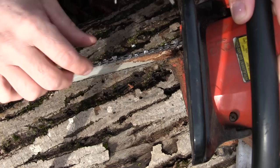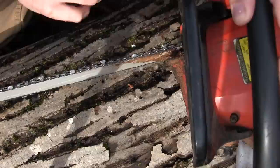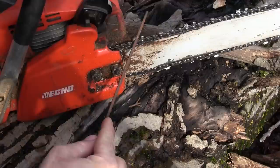The teeth are beat up. They're filed at goofy angles and a lot of them are shorter on one side than the other. This saw needs a ton of work. Hopefully the bar is not worn, but I'm never gonna know that until I get these teeth situated. So let's make that happen.